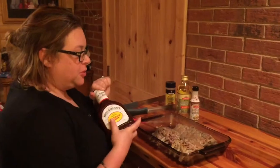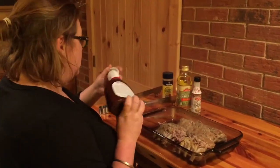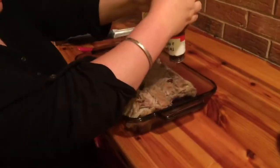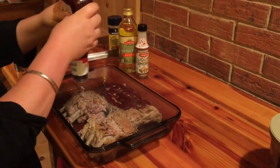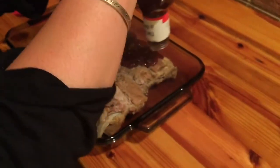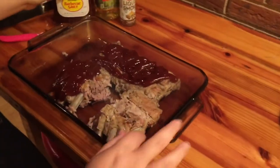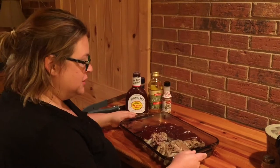So the ribs are out. They ended up cooking about an hour and 50 minutes. Now we're going to put a little bit of sauce on them. I'm going to leave one little area without sauce because a few people don't want sauce on theirs. We're just going to do a little bit of sauce — I love Sweet Baby Ray's. It is delicious, it's sweet, a little bit tangy, good and thick. We're going to put it in the oven for a few minutes to heat that sauce up, maybe caramelize it on top — at about 425 for about 10 or 15 minutes.